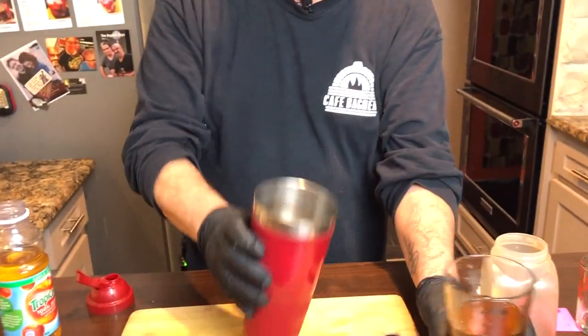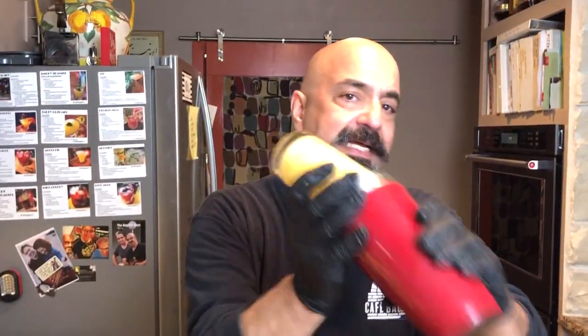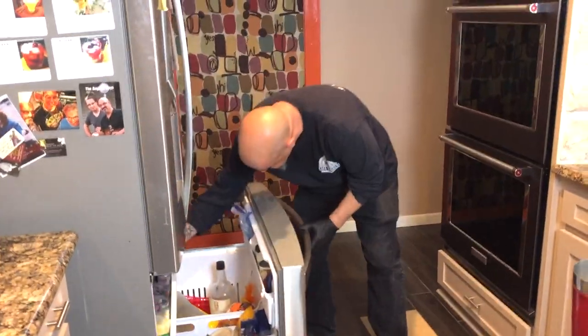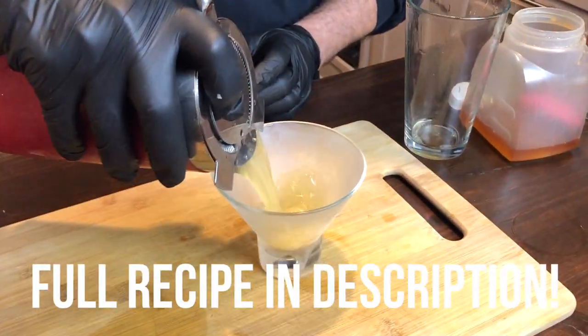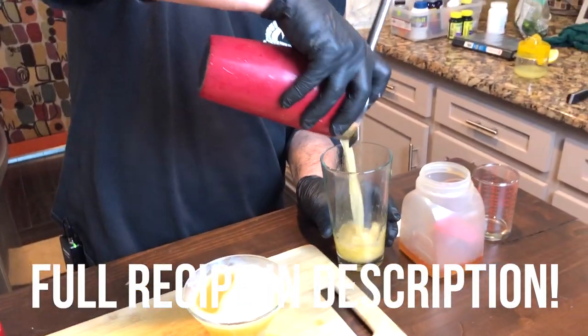Gives it a cinnamon clove character. You have some ice here, so we add the mixture to the ice. You shake it for about 20 to 30 seconds. I always use a chilled martini glass. We made enough for two drinks — that's the second one.